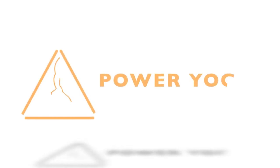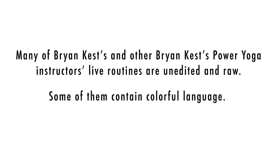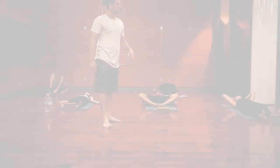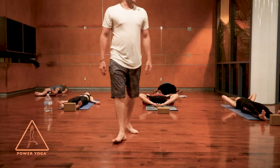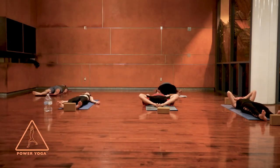All right, everybody. Let's go ahead and lie down on our backs and get started today in either Savasana or Supta Baddha Konasana. Let's just close the eyes here in the beginning just for a moment so we can shift gears. Most of us, this will be a downshift away from activity, away from thoughts.